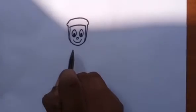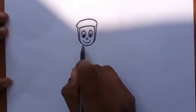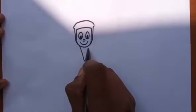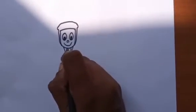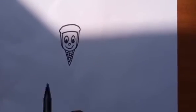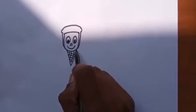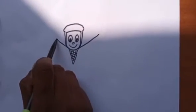Now we are going to draw the body of Hattori. Two lines are drawn on both sides.